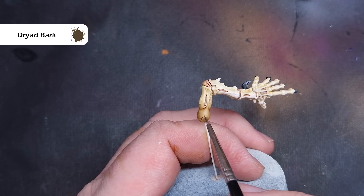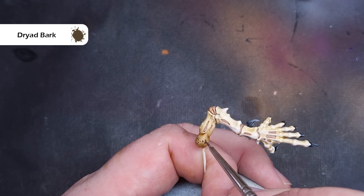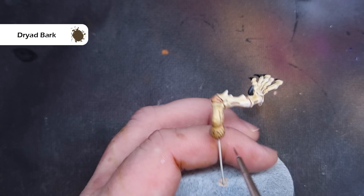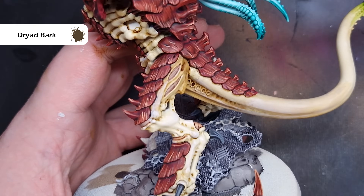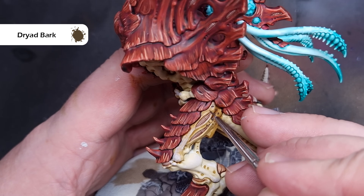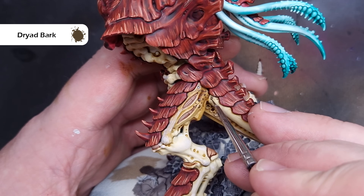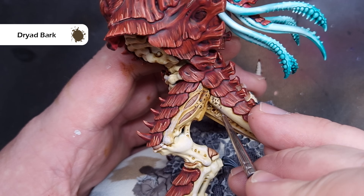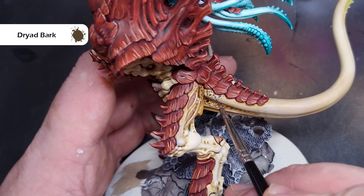Next up, we need to paint some of that mottling, and this is a really easy step. First off, we'll take some Dryad Bark, thinned down a little bit, and we're just basically going to paint lots of little dots across the miniature. Take your time with this — it's always better to put a little bit on and then come back to add more if you want it. Vary the size between some big dots and some little dots. What's really important is to make sure that when you've got these dots, they don't look too scraggly. We're also doing this along the tops of those thighs and down the tail, and it's going to look really nice and effective on the tabletop.